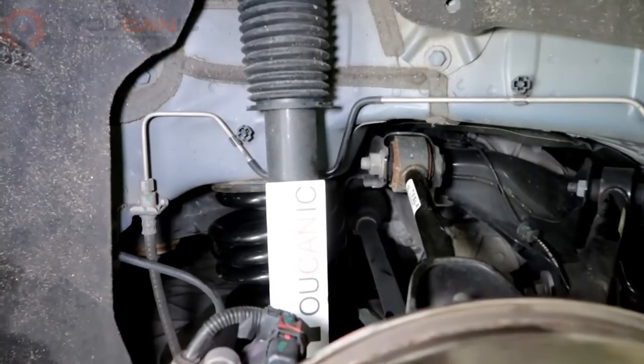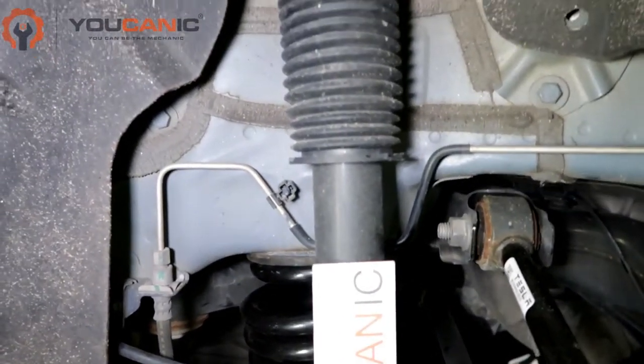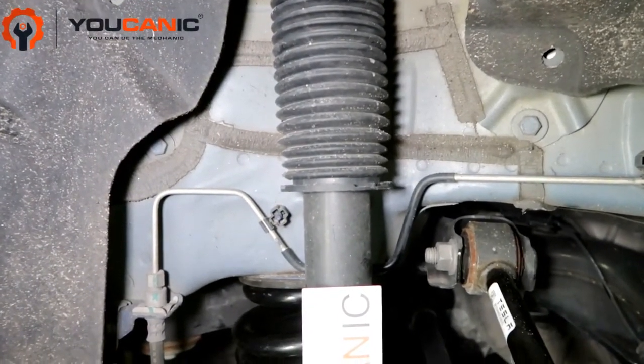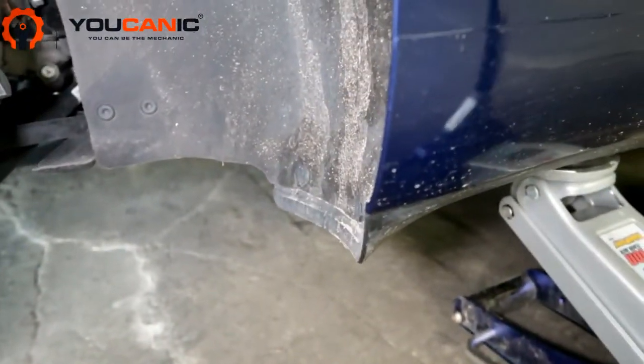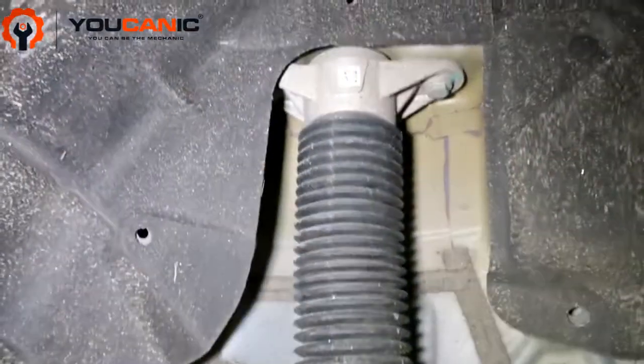Welcome to Mechanic. Here we're going to go over the procedure on how to replace the rear strut on a Tesla Model 3 — this is a 2018 model year. Once you jack up the vehicle and secure it with jack stands, make sure you do secure the car; don't just rely on the jack.